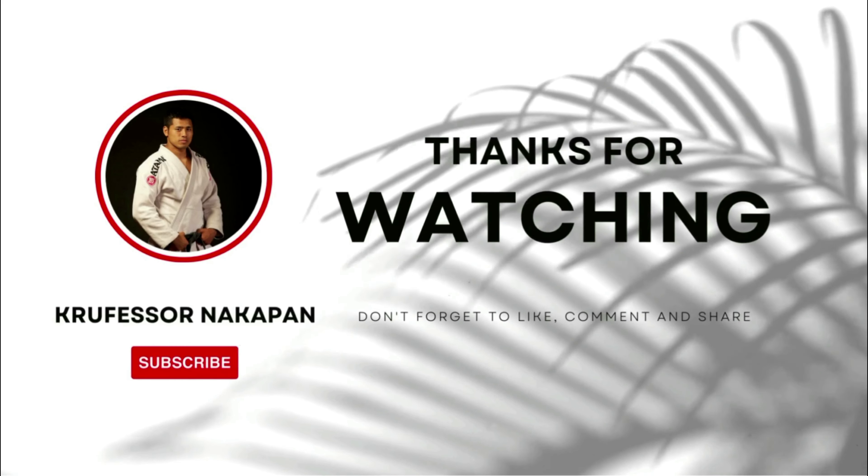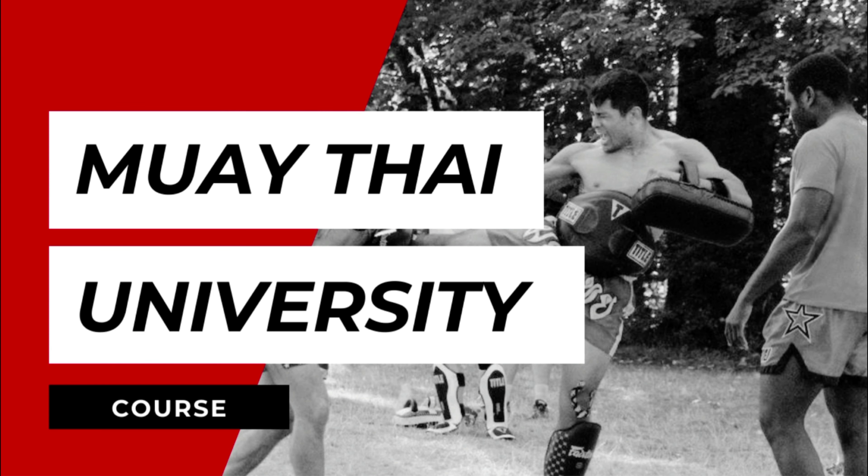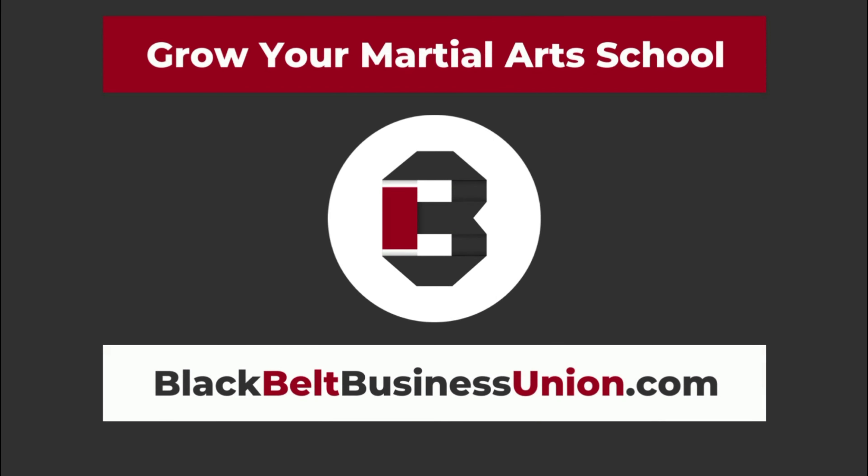Enjoying the content? Like, subscribe, and share. Check out the description below to try Muay Thai University for seven days free. Get tools to grow your martial arts school at blackbeltbusinessunion.com. Cheers!